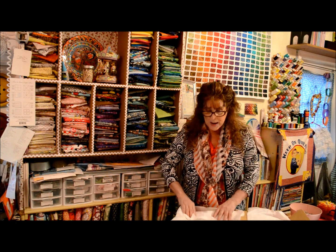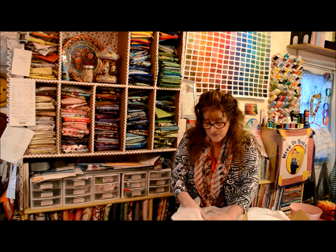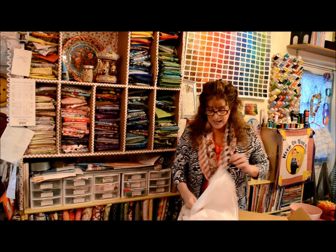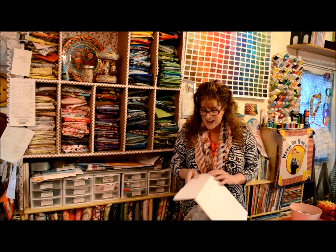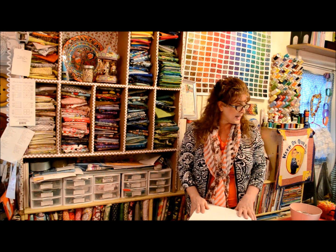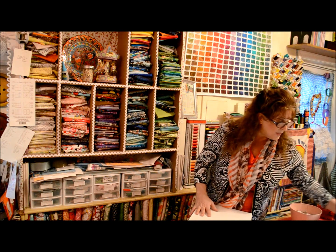I wrap mine in tissue paper as I go along, because heaven forbid something happened to them in your sewing room — or if you don't have a designated sewing area and you have to put them away, don't want to just stick them in a bag. Maybe a decorative box that you can get for cheap, and just keep everything nice and steady. That's what I've done.